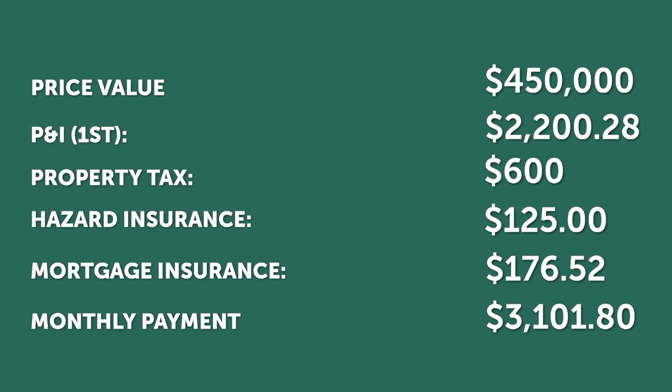Every month you make your mortgage payment, these funds are put into your escrow account. When the bills come due, the servicer will pay them on your behalf.